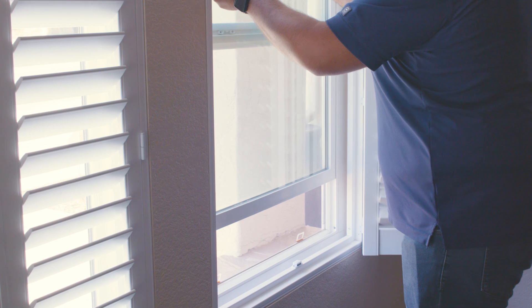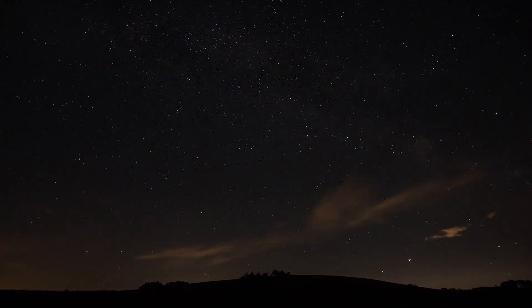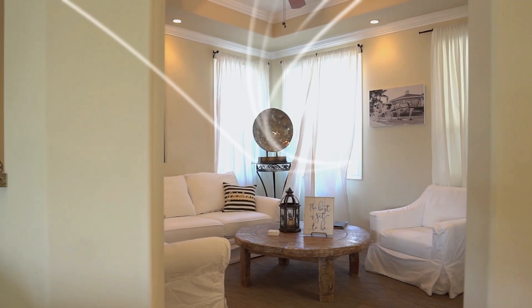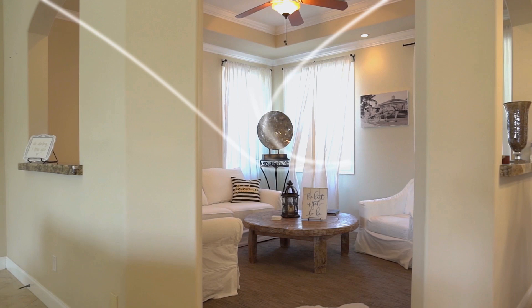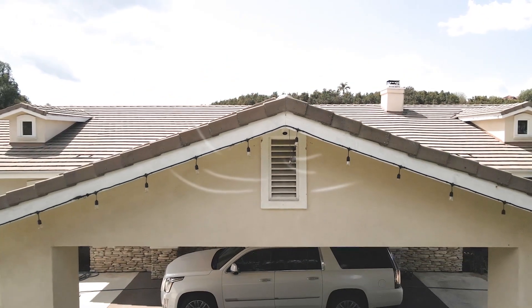Operating a whole house fan is easy. Open a few windows in the rooms that you desire to pull the breeze through. If you are seeking to cool your home, this will only be effective during the cooler hours of the early morning and evening. When you turn on the fan, it draws the fresh outdoor air inside through your windows, up into your attic, and out your attic vents, cooling and ventilating your home and attic.